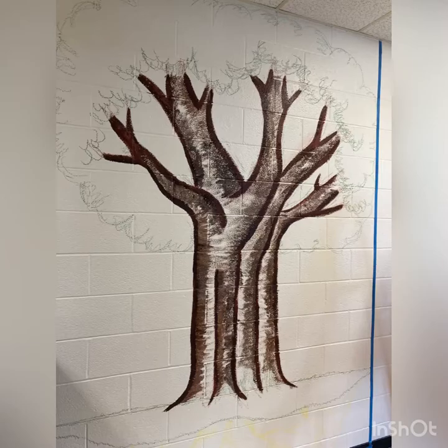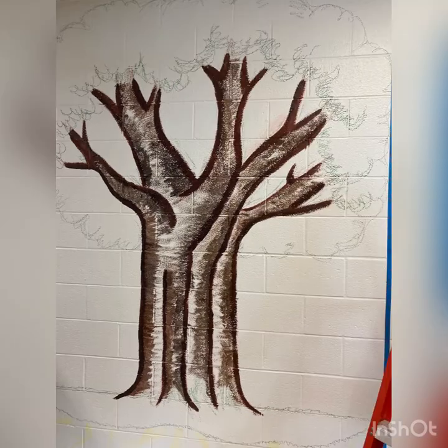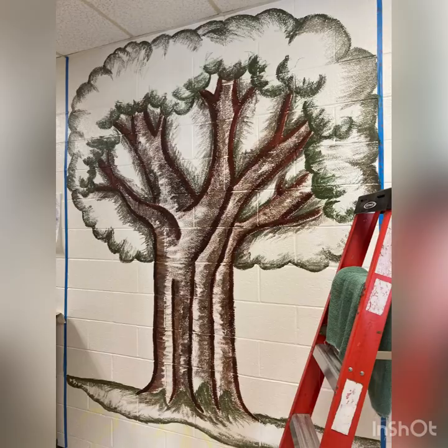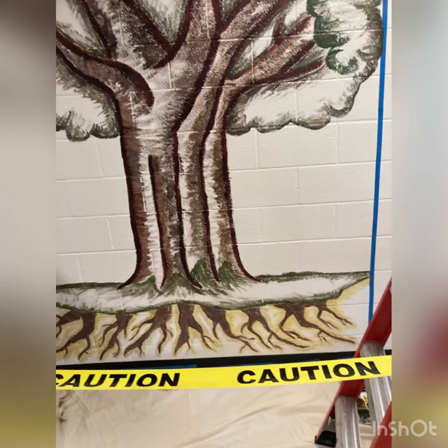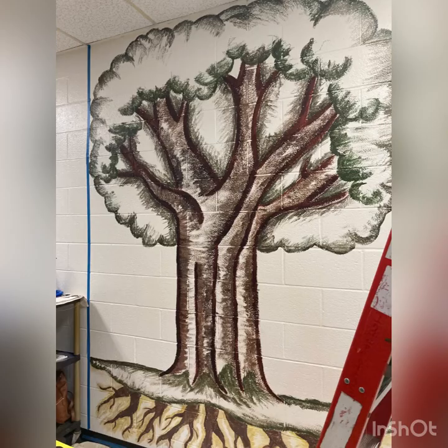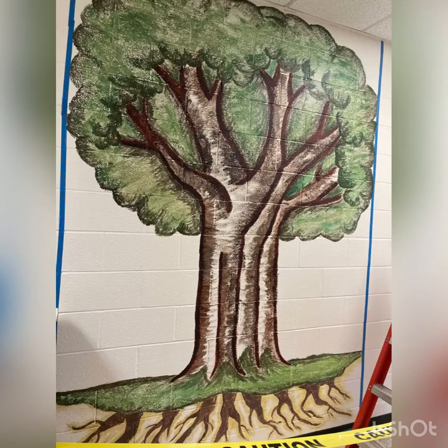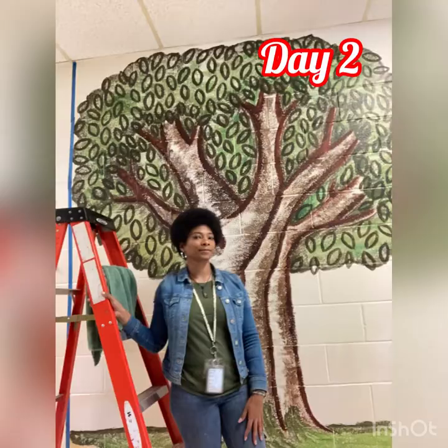Then I'm going to start painting in my tree, mostly focusing on shadows so that we can start the process of layering all the colors. This gives us a good solid foundation so that we can bring this beautiful 7th Habit Tree to life.